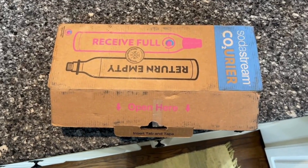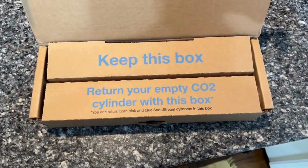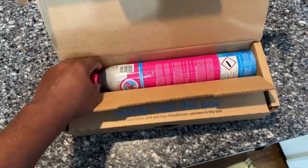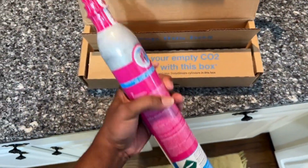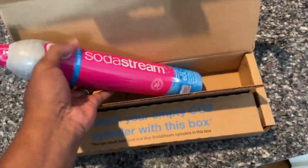The SodaStream CQC 60L CO2 exchange carbonator pack — these carbonators are perfect for keeping my SodaStream running smoothly, allowing me to enjoy fresh sparkling water whenever I want. Each canister provides up to 60 liters of carbonation, which lasts a good amount of time in our household.